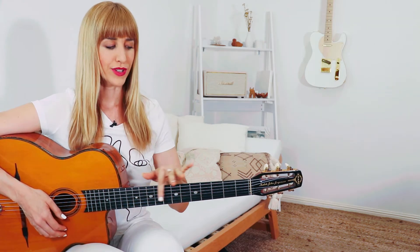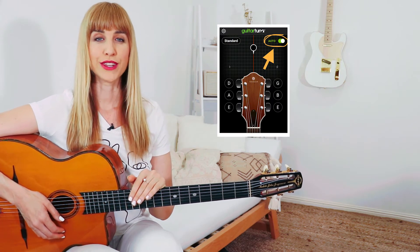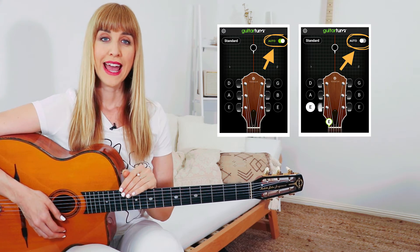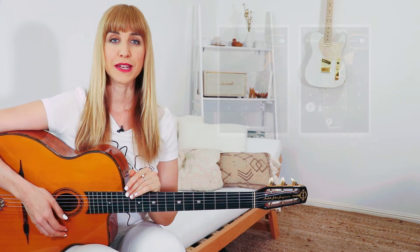Unless your strings are pretty much in tune, you want to make sure the app isn't in auto mode. It will be in auto mode by default when you download the app, so you want to tap the toggle at the top right of the screen and it should go from green to grey — that will mean it is now in manual mode.